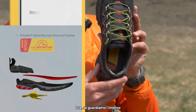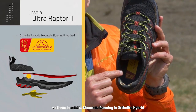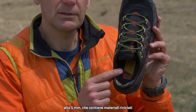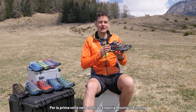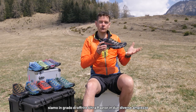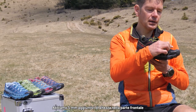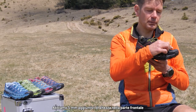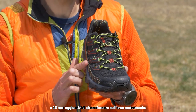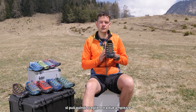Looking inside the shoe, we have our Ortholite hybrid mountain running insole — it's five millimeters and contains recycled content. For the first time in our mountain running category, we're able to offer the Ultra Raptor in two different width options: a five millimeter increase in height over the front part of the shoe and a 10 millimeter greater circumference over the metatarsal area, giving us our two different width options.